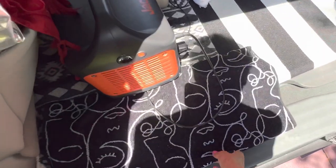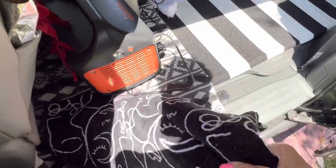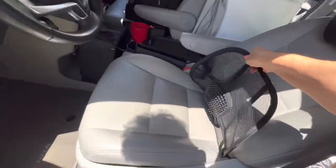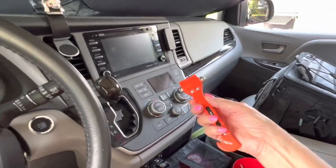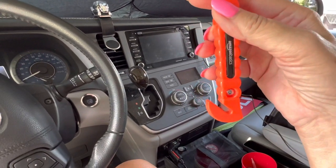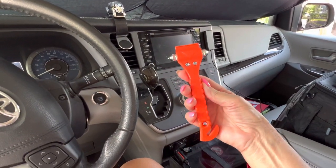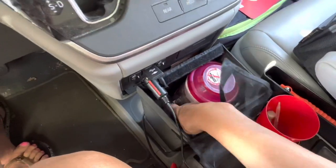This is a towel I use to wipe my dirty feet and then clean it. This is my back support - I love it. And here is an emergency window breaker and seat belt cutter. I got it on Amazon, I paid about ten dollars for two of them.